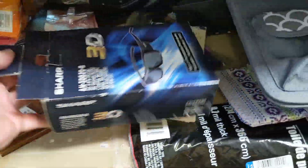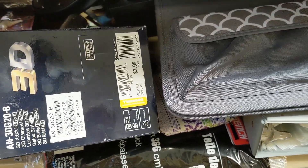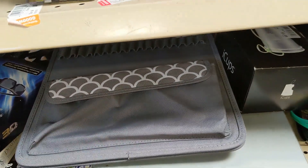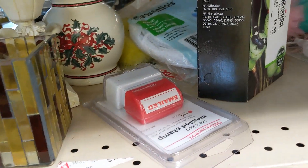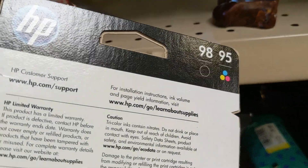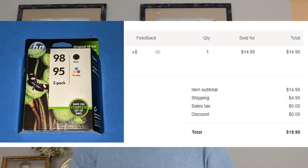On the first aisle I came across these Sharp 3D glasses going for $3.99. I looked them up on eBay but they were only reselling for about $12 so I passed. On the shelf above I saw this Hewlett Packard ink cartridge going for $4.99. I looked it up and it was selling for between $15 and $20 so I took it home. Update: it sold for $14.95 plus $4.95 shipping. Every time I find these cartridges they sell fast, so if you see them while you're out thrifting, make sure you check them out.